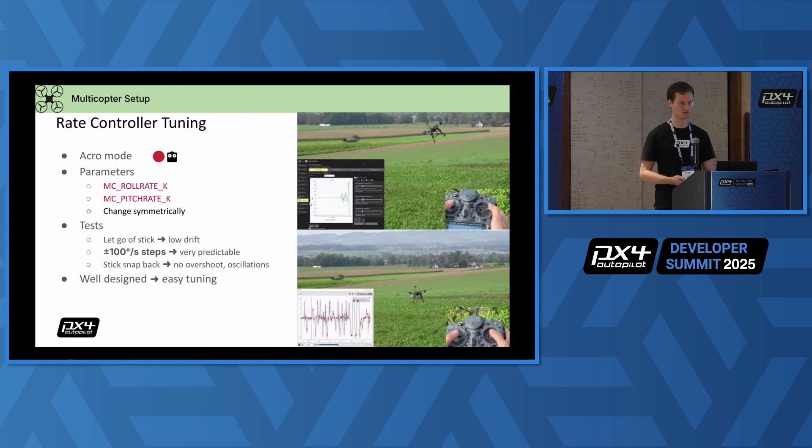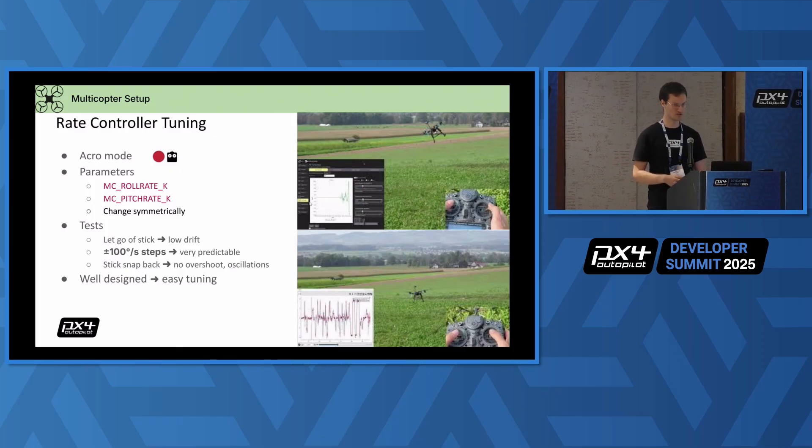Rate control tuning is maybe the hardest but also the most crucial. You need to fly in acro mode because that way you can provide the rate set points to directly evaluate how the rate controller works. The two main gain parameters should probably be changed symmetrically. Your goal is to have low drift when you let go of the sticks in acro mode. You can do minus to plus 100 degrees per second steps — go all the way to the right and left of the sticks and see that the flight performance is very predictable for the pilot. No overshoots, no surprises. You can let the stick snap back — you don't want any overshoot or crazy oscillations. If you've done everything right and your vehicle is well designed, the tuning should be easy.